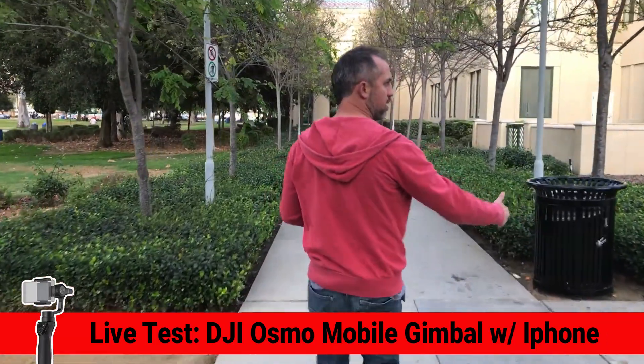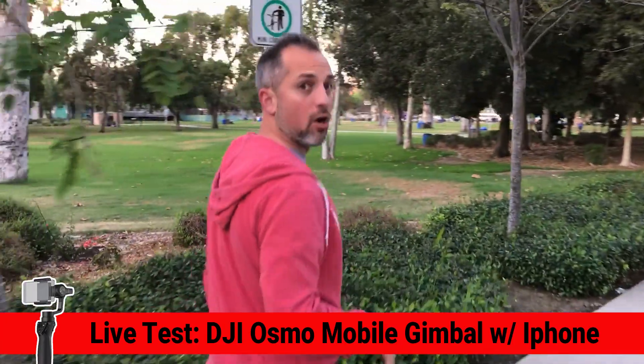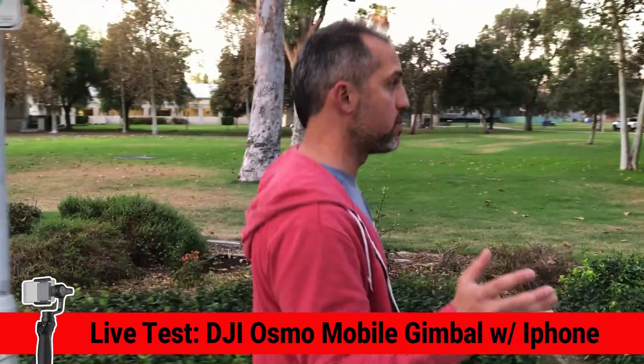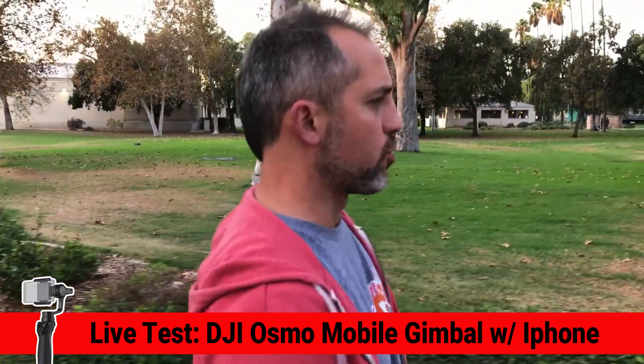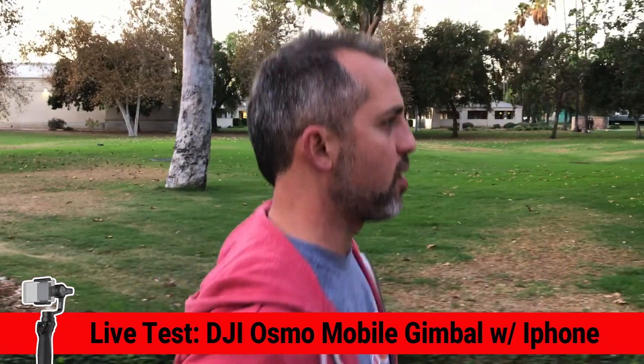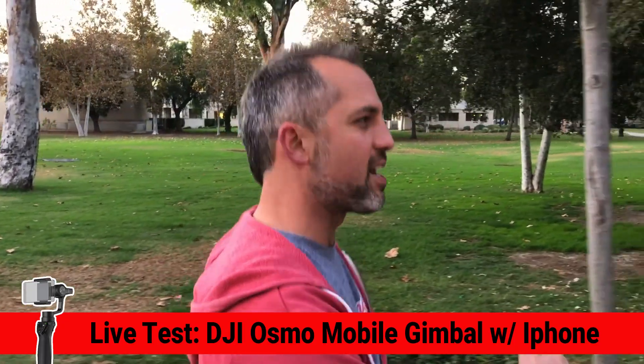Okay, now I want you to come alongside me and kind of talk to me side by side, because this is really the true test — to get some of these casual walking shots as we're sort of walking along towards City Hall. There's just a lot you could do with a shot like this, really great stuff.